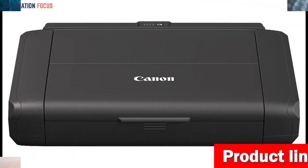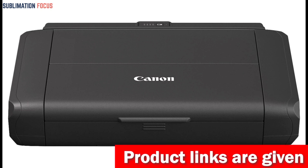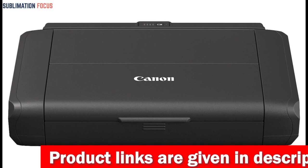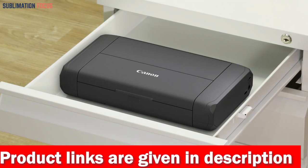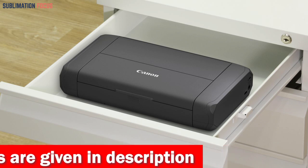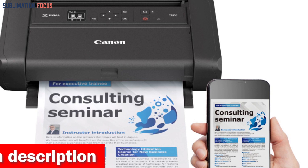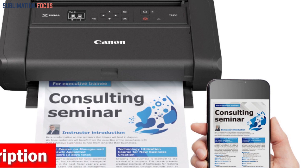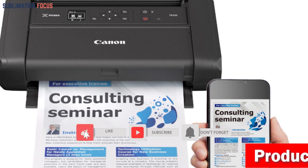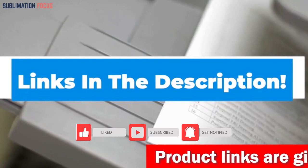The PIXMA TR150 is compatible with various operating systems including macOS 10.11.6 through 10.15, and Windows 10, 8.1, and 7 SP1. It also supports mobile operating systems such as iOS, Android, Windows 10 Mobile, and Fire OS for Amazon Fire devices. If you like this printer, check out the link in the description box to purchase it right now.